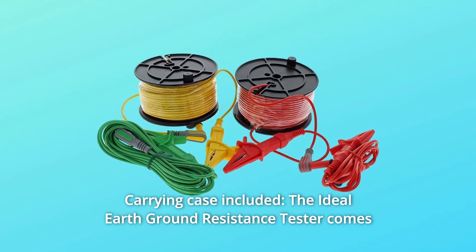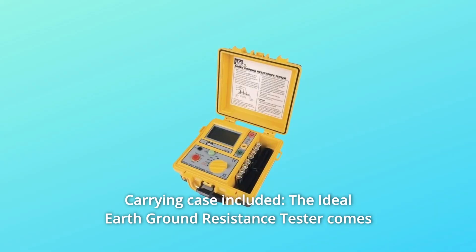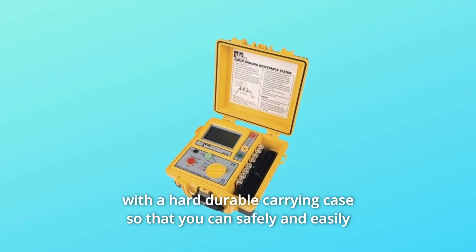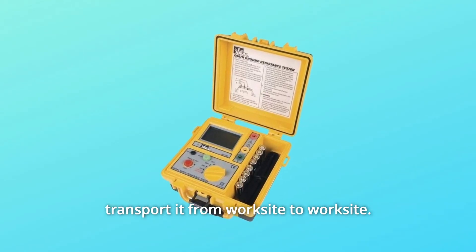Number 2: Carrying Case Included. The Ideal Earth Ground Resistance Tester comes with a hard durable carrying case so that you can safely and easily transport it from worksite to worksite.